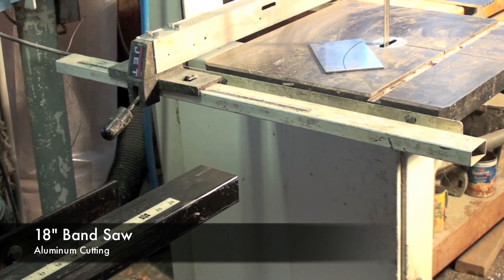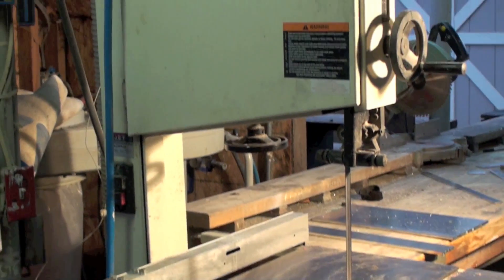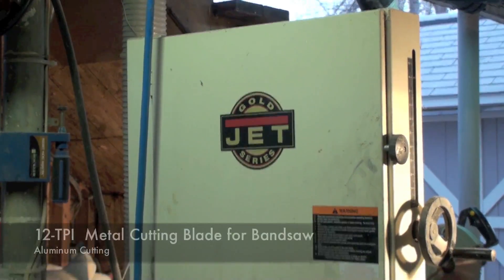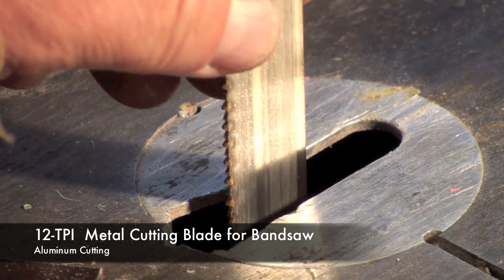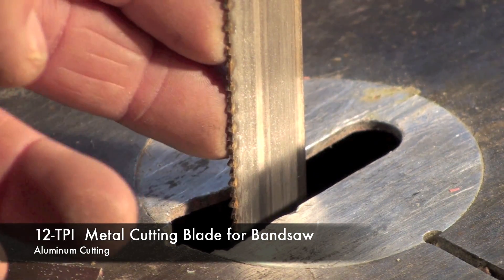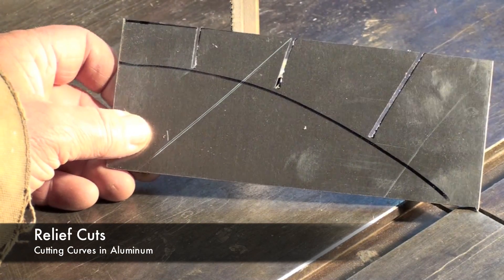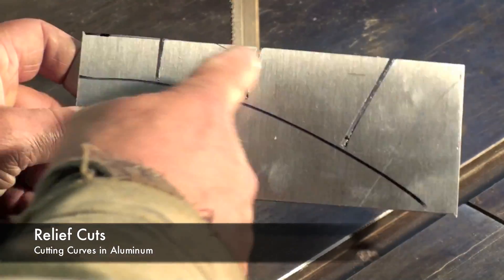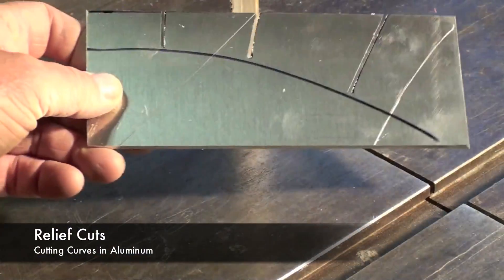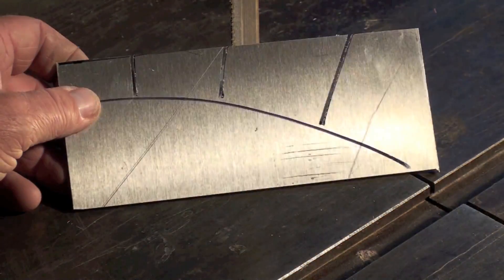Another way to cut aluminum and steel is with a metal cutting bandsaw. This is an 18-inch Jet and I've got a metal cutting blade on it. For cutting aluminum or steel, I've installed a 3/4-inch blade that has 12 TPI or teeth per inch. The bandsaw is very useful for cutting curved lines like this, and I've made a series of relief cuts in the work, which helps relieve tension and prevent the blade from binding.